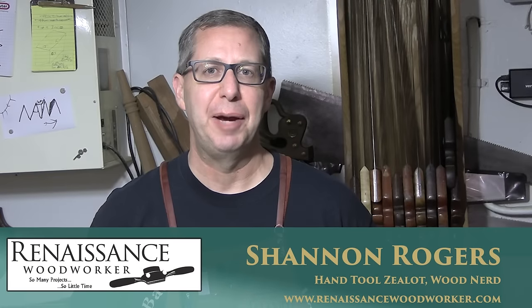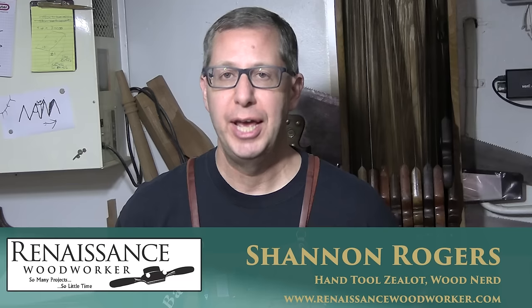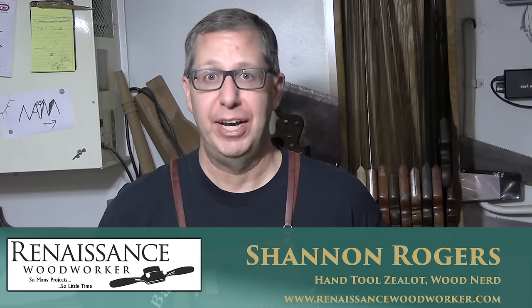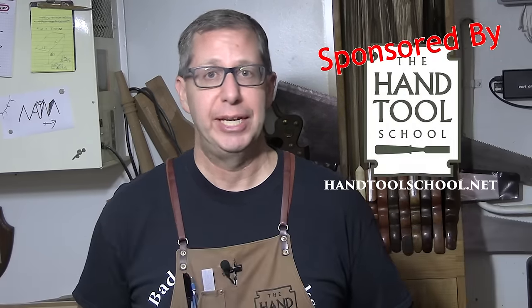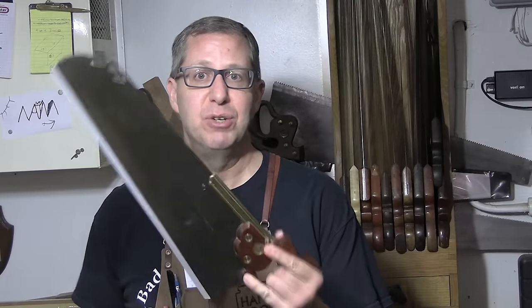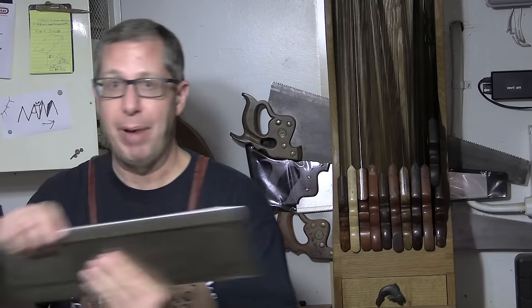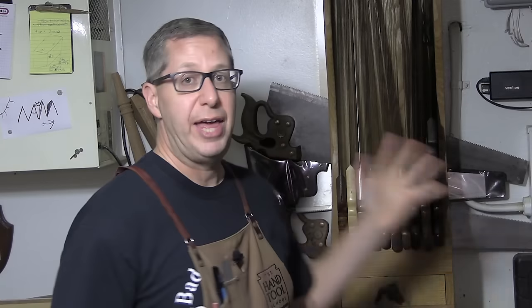One of the things that kind of annoys me about a lot of hand tool woodworking instruction is there's so much focus on hand planes. I myself have done it — I've created a lot of videos on hand planing and hand planes — but the truth of the matter is hand saws, that's where it's at. That's where the most improvement in your woodworking can happen, whether it's a halfback like this or a back saw like this, or saws without backs.